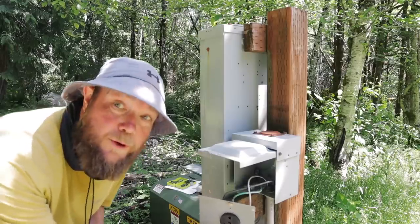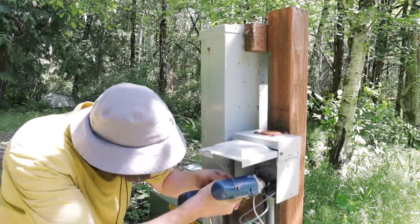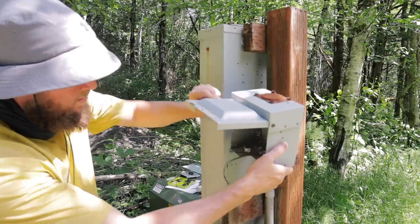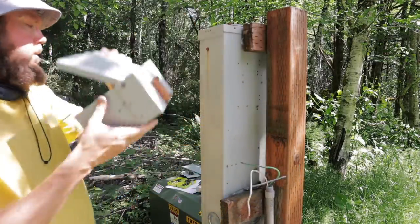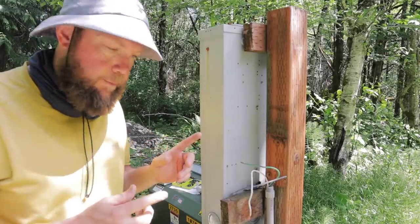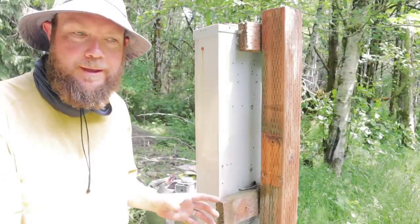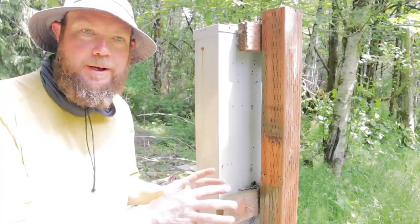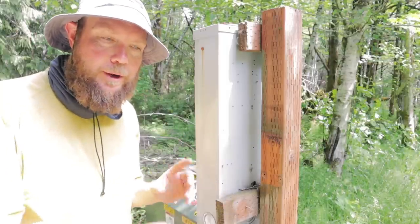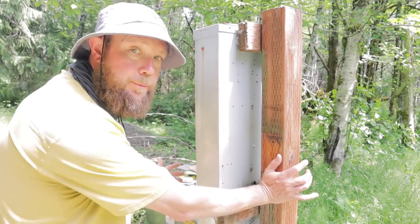Got some creepy crawlies living in there. Now that we have the box removed, we're able to mount the generator interlock box. Unfortunately the conduit that I used was half inch, and since I'm running a 50 amp box I needed to upgrade the conduit to three quarters inch instead. So I went and grabbed some supplies and I'm going to get that conduit run so I can mount the box right here.